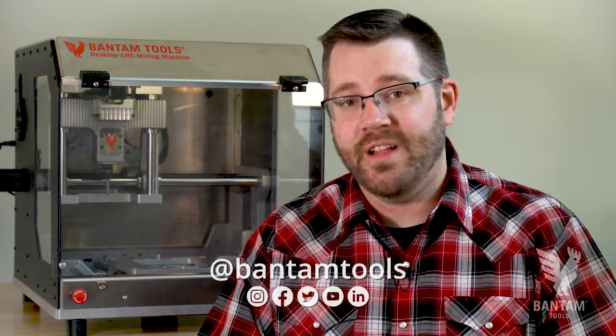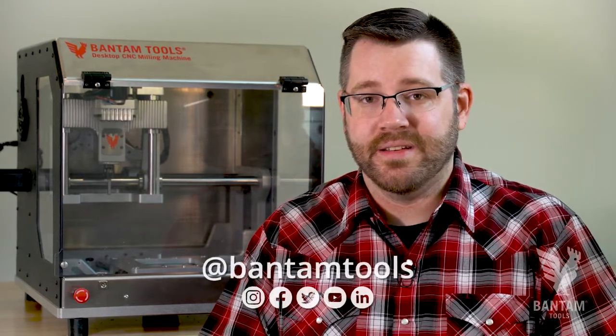Now you're ready to start using the Bantam Tools Desktop CNC Fixturing Palette. Tag us on social at BantamTools, and as always, Happy Milling!